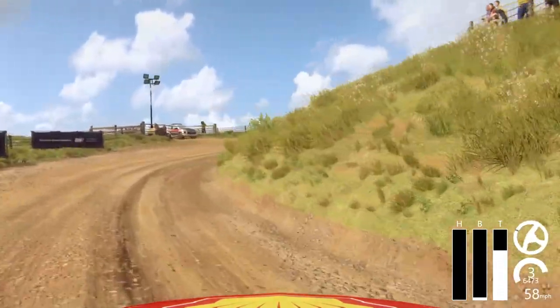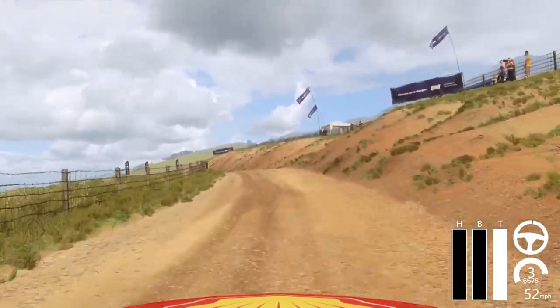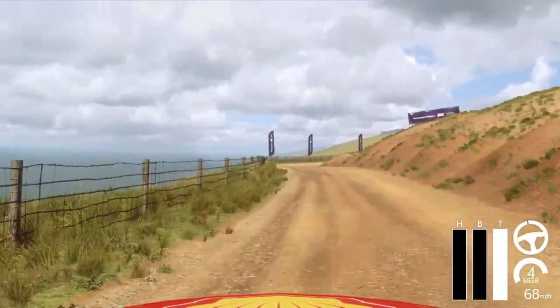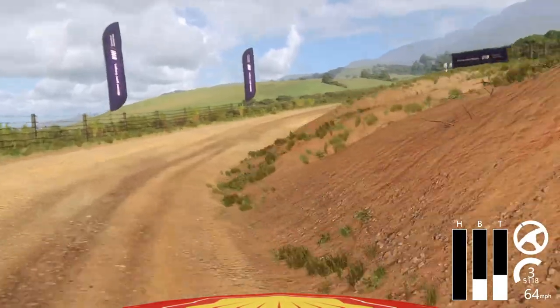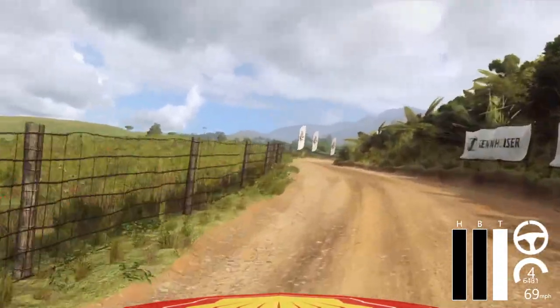Opens. Into cut, 5 left. Into 3 right long, 5 left. Into 6 right long, opens over crest. 30.